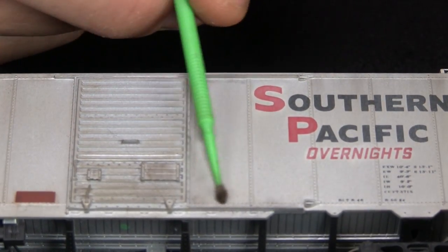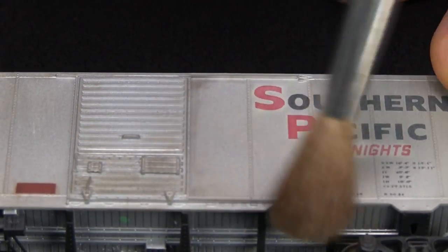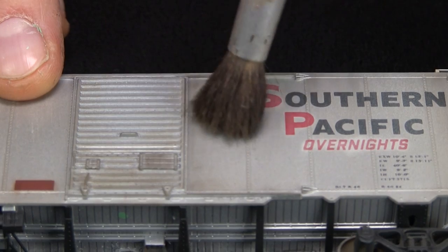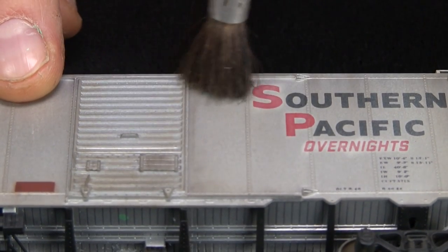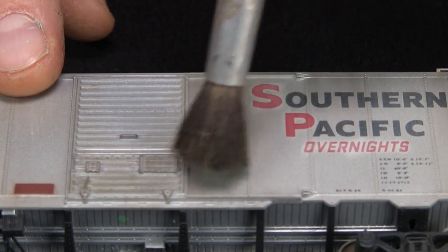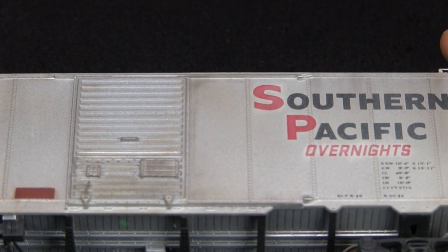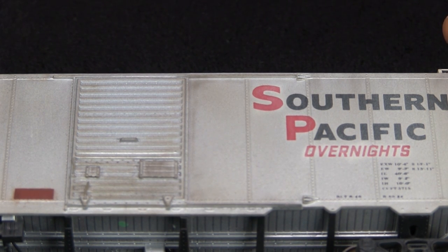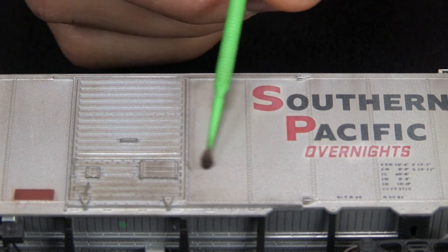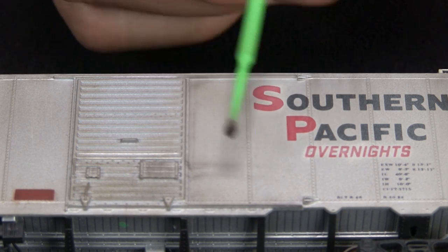I want to point something out that may not be obvious just watching this, but for people who haven't used weathering powders or want to try them: what Dan's doing right now — that's the trick right there. The weathering powders put the color on, but it can be so overdone unless you blend it afterwards. That's one thing I've noticed watching Dan do this over the years — the blending is important. In fact, this brush has stiffer bristles than the other one, so it actually blends even better.